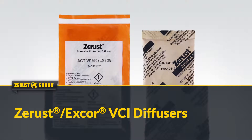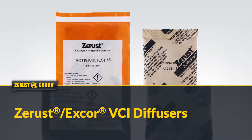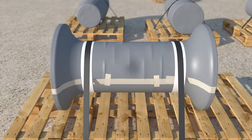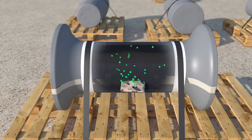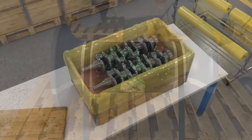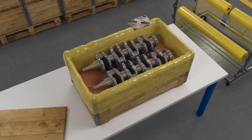Z-Rust X-Core VCI diffusers contain volatile corrosion inhibitors in a convenient drop-in product. Use the diffusers to protect void spaces and enclosures where coatings or VCI packaging is unable to be applied. They can also be used to provide supplemental protection in large packages or in challenging conditions.